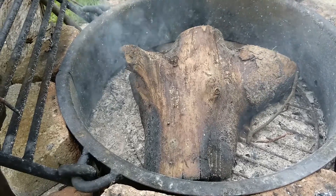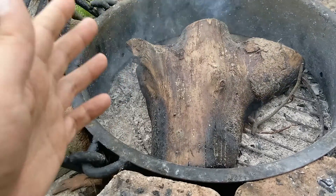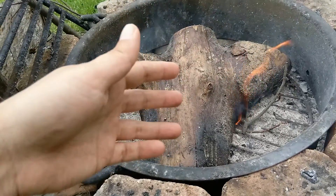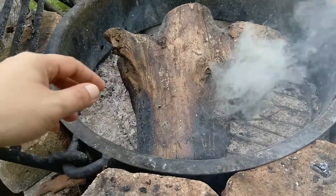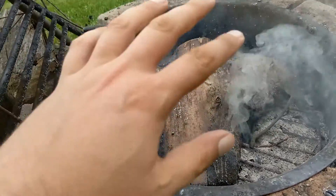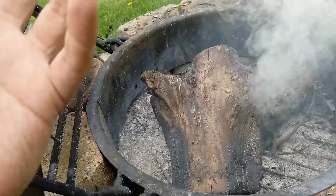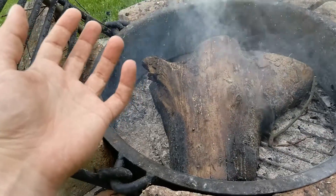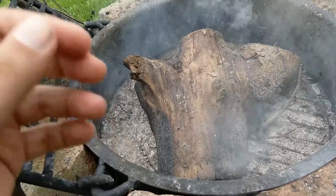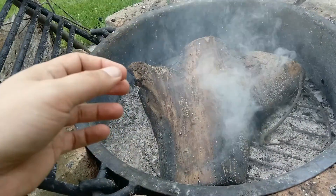There are two ways to make char cloth. One of them — I've had this log sitting here all night, and I don't think it's going to work. I'll do this real quick. It's starting to burn. See that smoke? One of the ways is to have a log like this that's all ashes. It's really hot. You want to take material, cloth, anything like that.